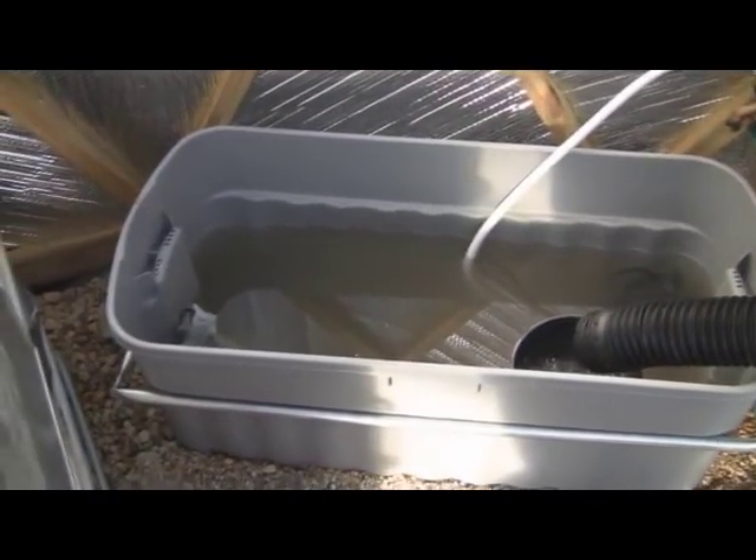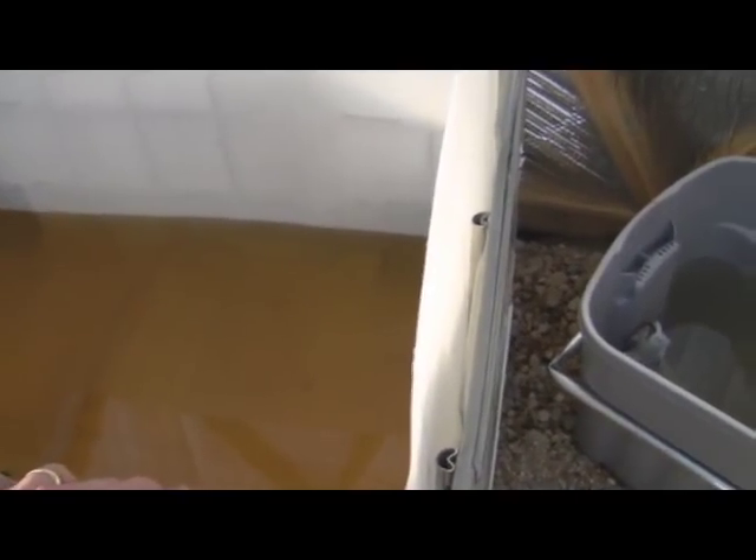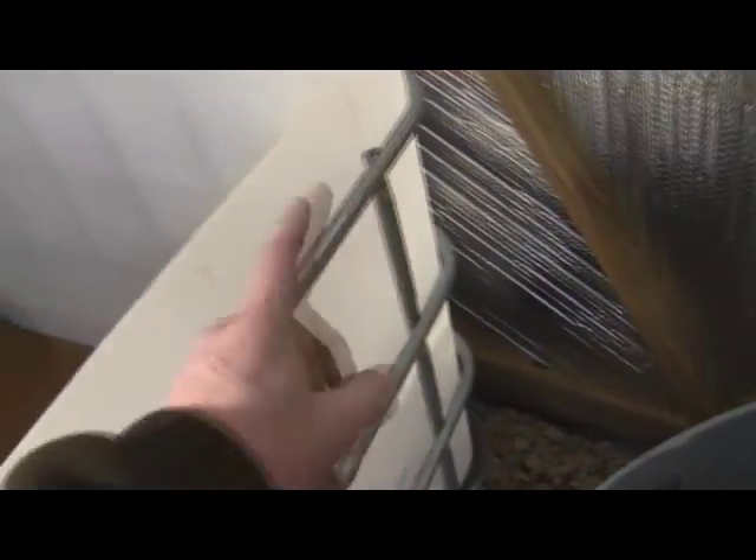I'm going to figure out exactly how to set the circulation from the sump to the fish tank and back. Basically the idea is to pump the water out of the sump, circulate it into the tank, and then put an overflow on the side to let it overflow back into the sump to keep a constant circulation.